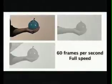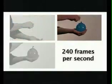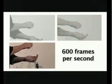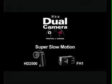I want to show you an experiment. I'm going to break this water balloon at full speed. This is it at 240 frames per second. Go get the kids. This is 600 frames per second. The HD2000 and the FH1 dual cameras from Sanyo.